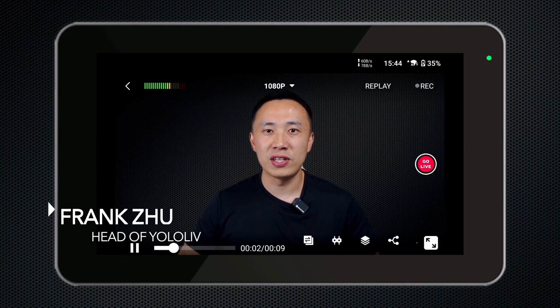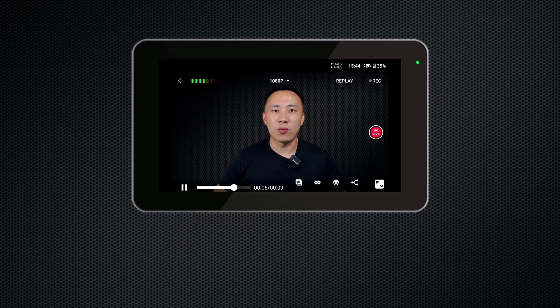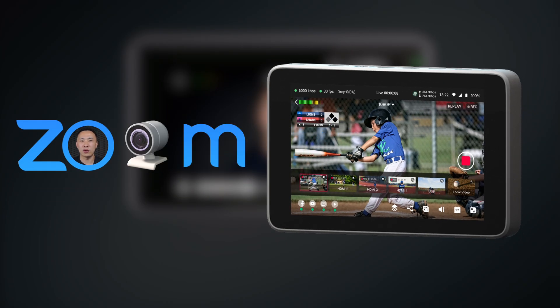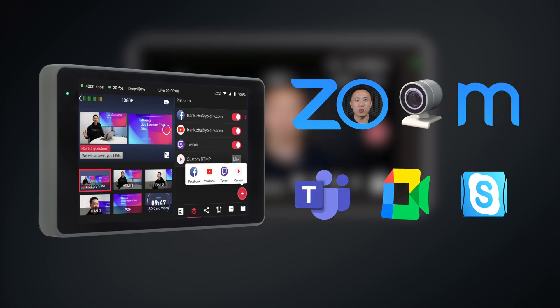Hello, everyone. Today, I'm thrilled to guide you through the step-by-step process of utilizing your YoloBox as a webcam for your Zoom video meetings. The great thing is, these steps aren't just for YoloBox Ultra, but they're also applicable if you're using YoloBox Pro or if your platform of choice is Microsoft Teams, Google Meet, or Skype. So, let's dive right into it and get started.